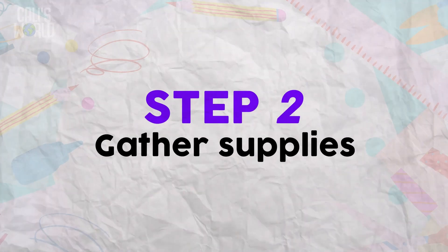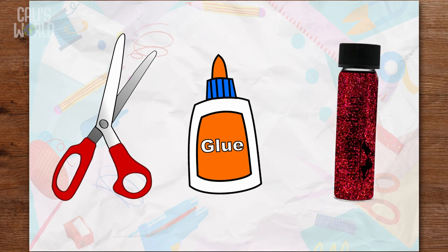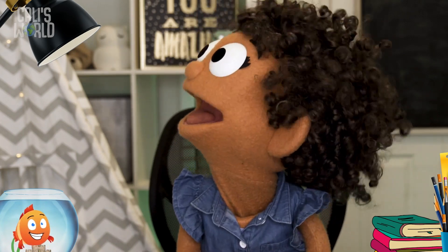Step 2: Gather your decorating supplies. Be careful! If you want to use scissors, be sure to ask a grown-up. Mom! Can I use the scissors? Oh, and the glue! I promise not to put any in my hair!